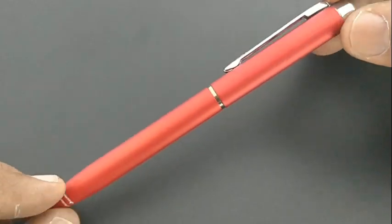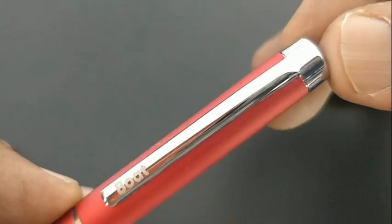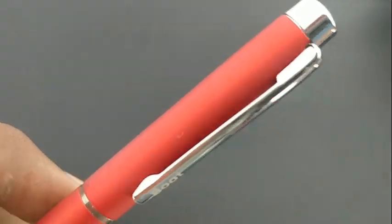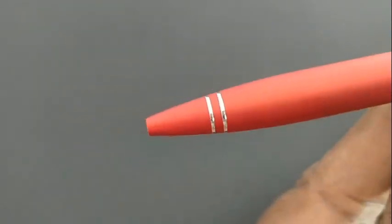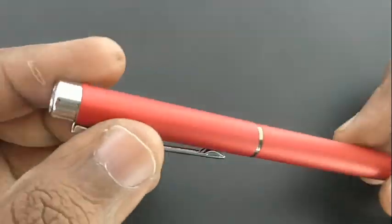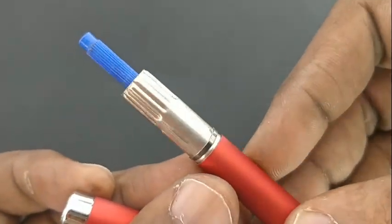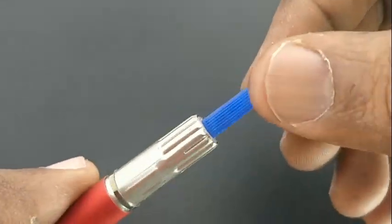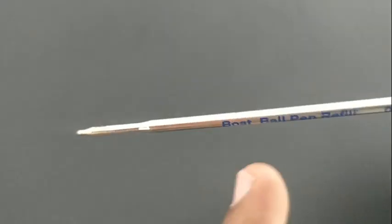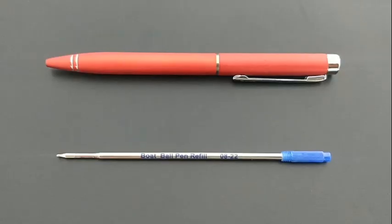It features a metallic clip. These twist mechanism pens should be handled carefully — before placing in your shirt pocket, we need to close the refill. It is a well-weighted pen and we need to keep the refill safely to purchase the next refill, as the size may vary.